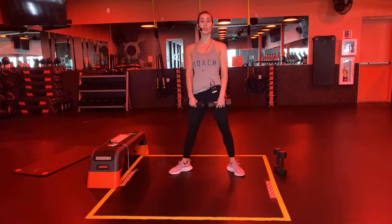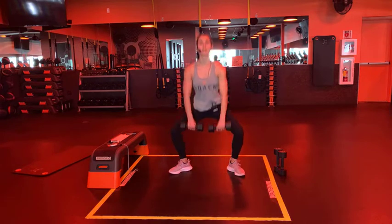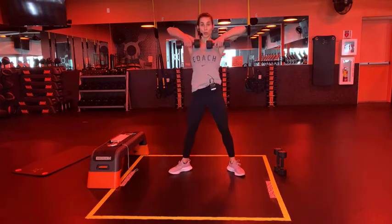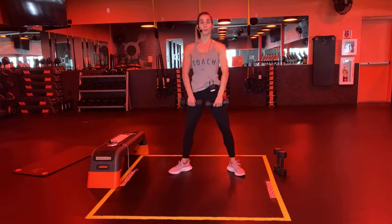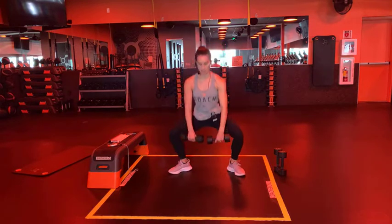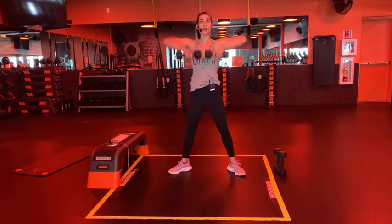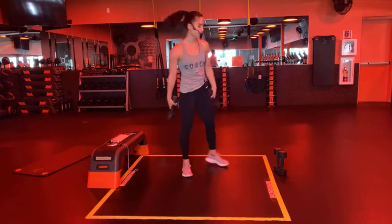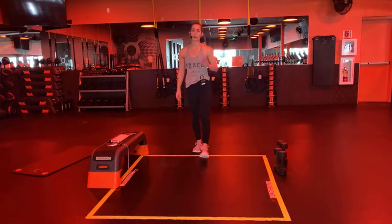Three, two, one - grab your dumbbells! We've got heels in, toes out, sumo squat upright row. Option: just sumo squat. In three, two, and one - begin! Weights in the heels, squeezing the glutes at the top. This reminds me of picking up a suitcase - next time you pick up your suitcase you can do it like this and impress your friends! And one - perfect. Alright, we're starting over. Not very much recovery here - we're going to go through three rounds.